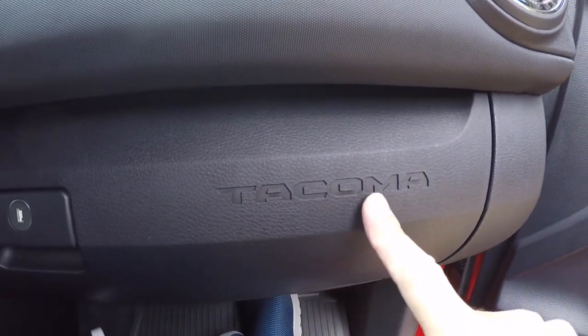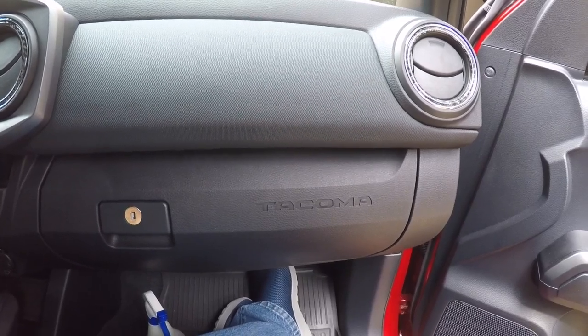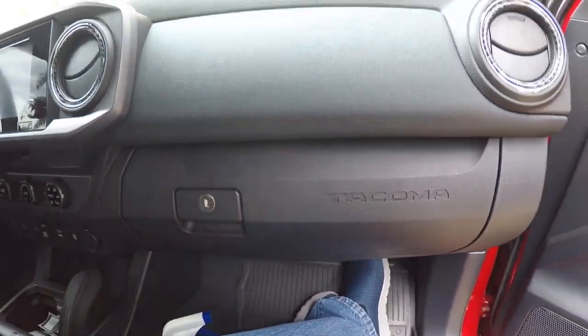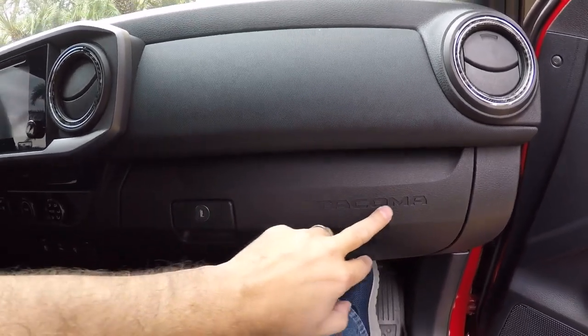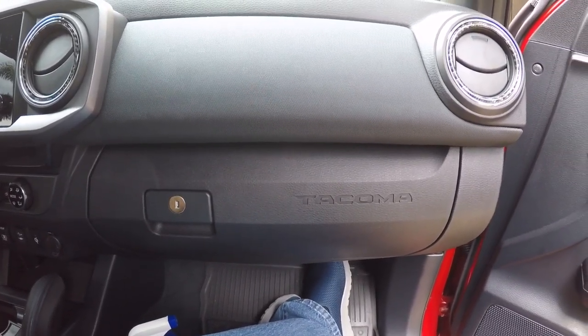So what I've got here are some Tacoma decals that actually go on the Tacoma lettering here on the glove box door. We're going to clean this up a little bit — all I'm going to do for that is a little bit of my soapy water concoction, a microfiber cloth, just wipe these out good so that I have some good adhesion. We're going to put these in to kind of dress up the interior a little bit.